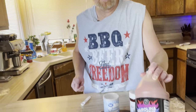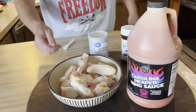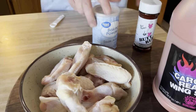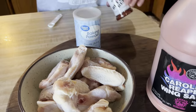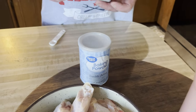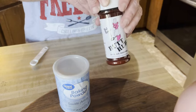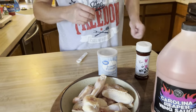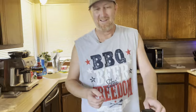All right, so we got the Carolina Reaper wing sauce, we got some wings, a little baking powder, and we got some Bad Byron's Butt Rub for seasoning. They're going to be real simple, and it's probably going to be real hot. I haven't quite tried this yet, so I'm going to go ahead and season these.